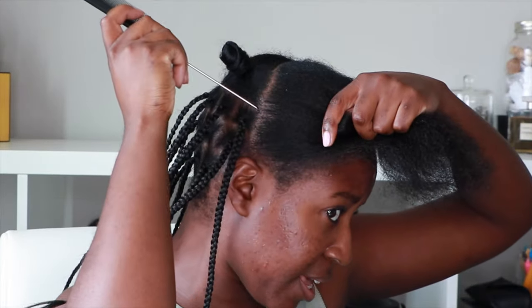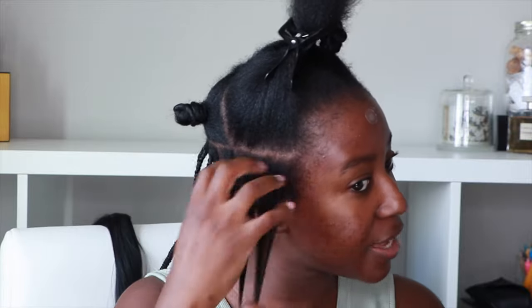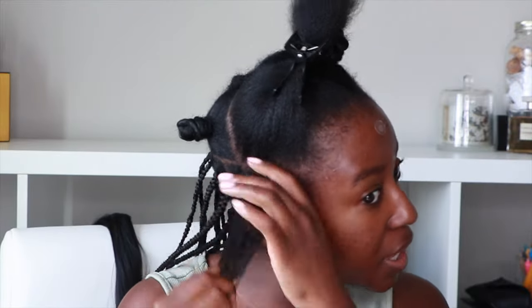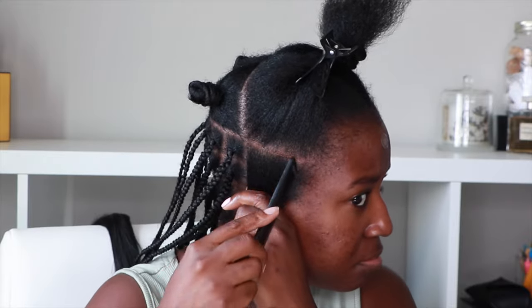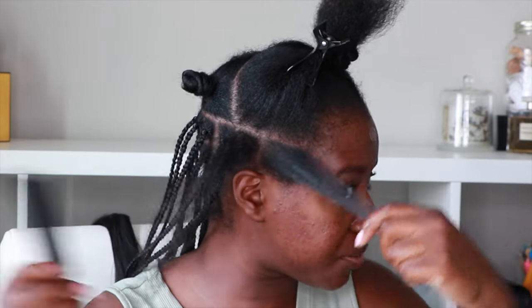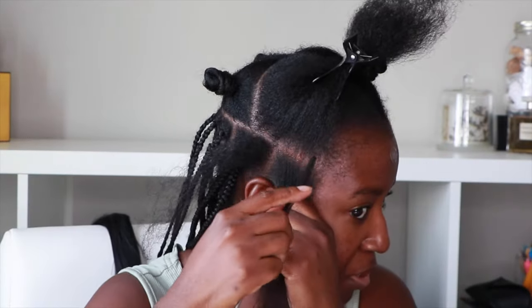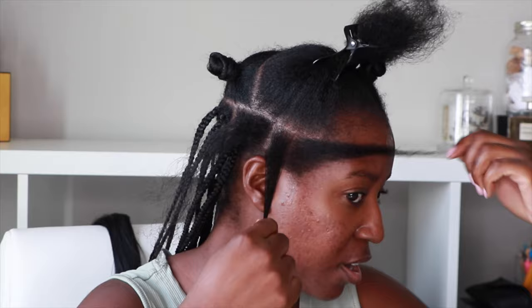Let's go ahead and section this side and try to line it up with the existing line — it doesn't have to be perfect. My hair here is a bit thinner than everywhere else so it's okay if sections are a bit bigger. I'm taking a bit of shea butter, warming it between my fingers, and putting it through from roots to ends. I'm going to make about three braids on this one.